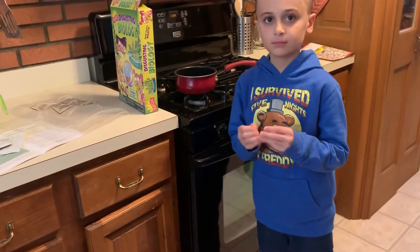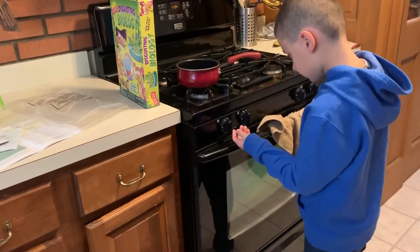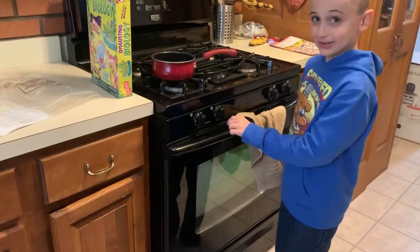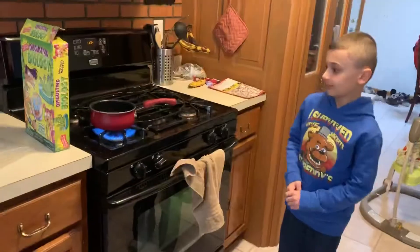Why don't you go ahead and turn the stove on. Let's get this water boiling — it won't take very long, it's only half a cup of water. I've never turned on the stove before. Never turned on the stove before? No! Okay, so we're going to boil that and we'll be back in just a moment to mix.